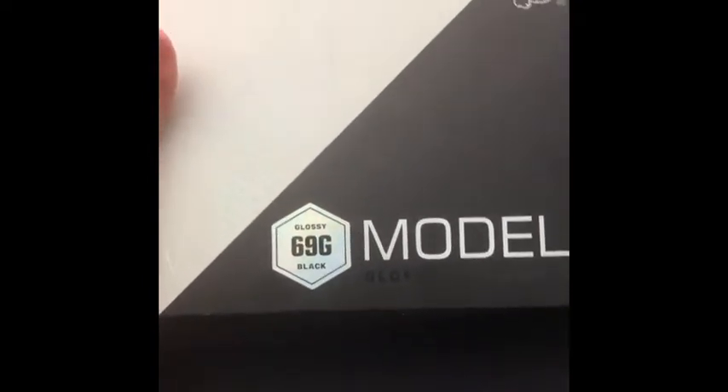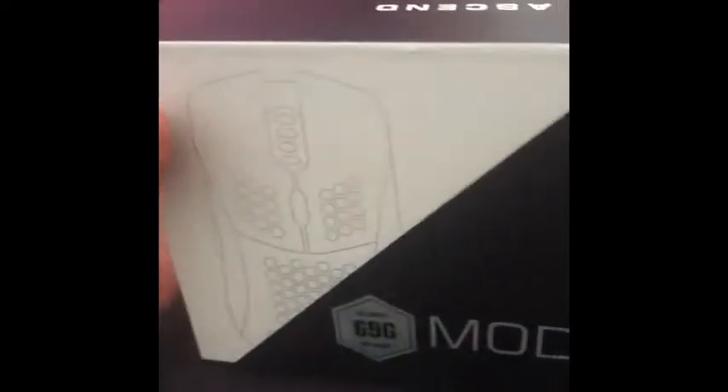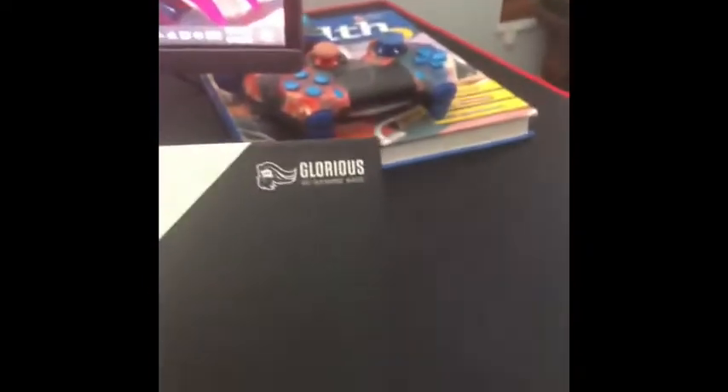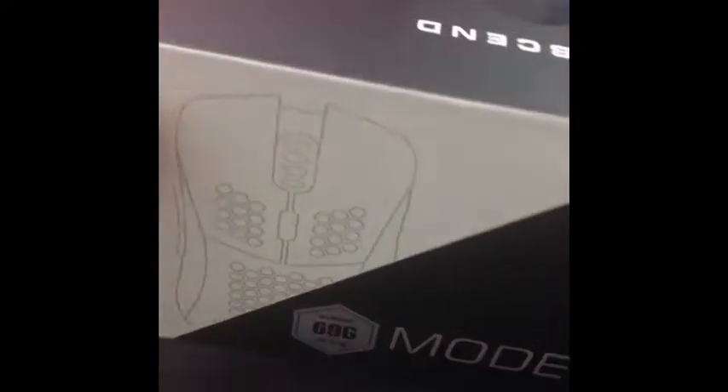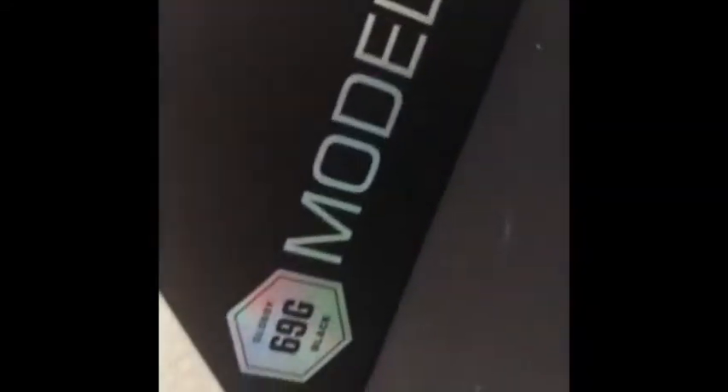Welcome back to another video — not a Fortnite video this time. So today we're unboxing the Glorious Model D mouse as a birthday present. It's going to be pretty cool — it's a big difference from my current mouse. This one is about 130 grams and the Model D is 69 grams, as you can see right there. I just want to see the difference and tell you if it's good or not.